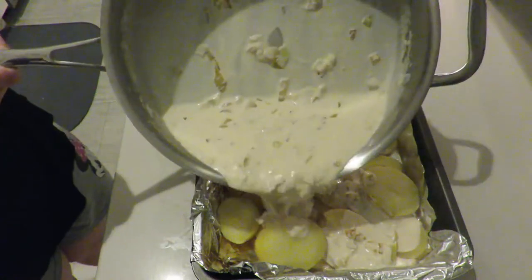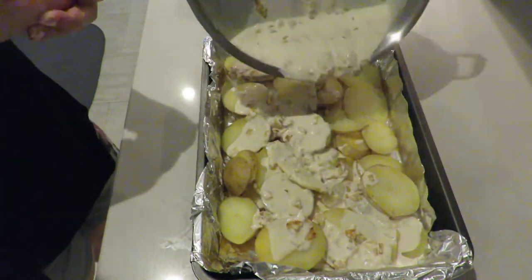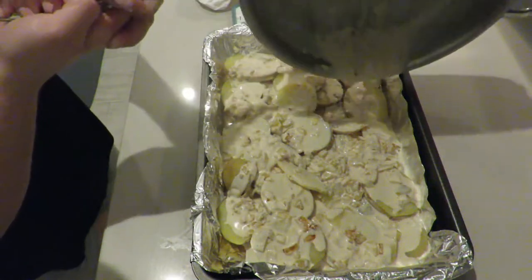Now comes the fun part — I'm going to drizzle that delicious onion sauce all over the potatoes.